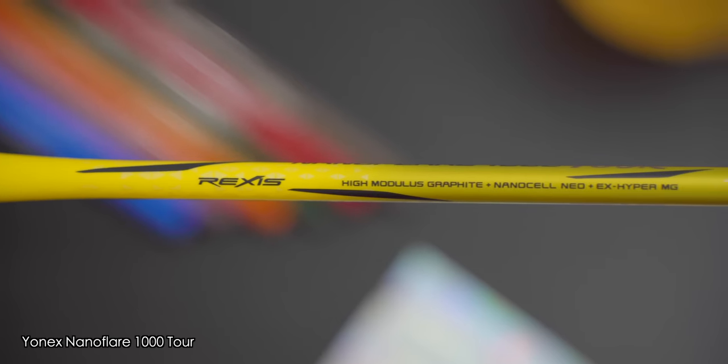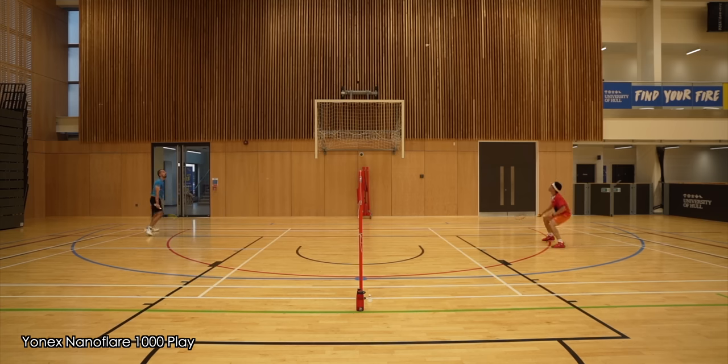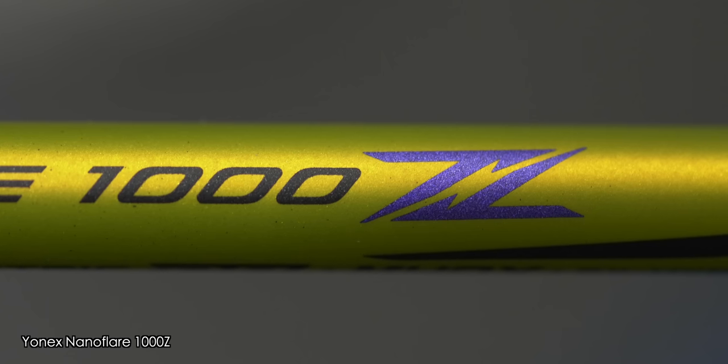Either way, speed and stiffness are certainly no issues for these 1000 Tour, game and play rackets, with the 1000 Play being the least stiff and the 1000 Tour having a little more head weight. If you're looking for a fast, speedy and stiff racket with crisp response, you will like these, but note the Tour will need a little more learning time compared to the game and play. The game being so close to the Tour and the play being the easiest racket of the lot are the sweet spots of this NanoFlare 1000 series. They're fantastic rackets, but do take into account how they're priced in your region and decide which is the best option for you.